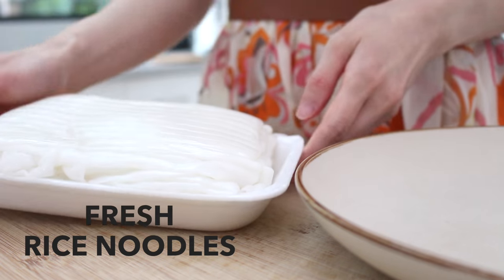So today I'm going to show you guys how to make this. It's going to be super easy, and after watching this, I want you guys to recreate this at home. First, let's prep our ingredients.